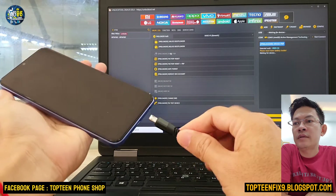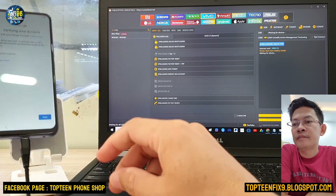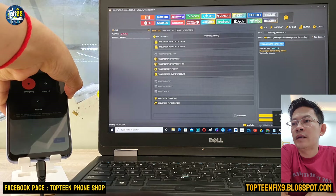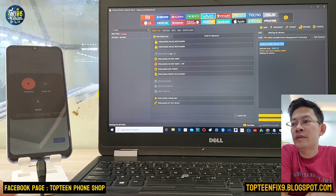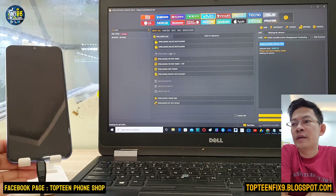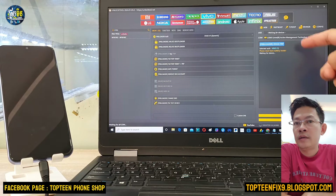After that, we need to plug the USB in, connect the phone to the PC, and after that turn off the phone. Then just turn on the phone and wait for the process to be working.